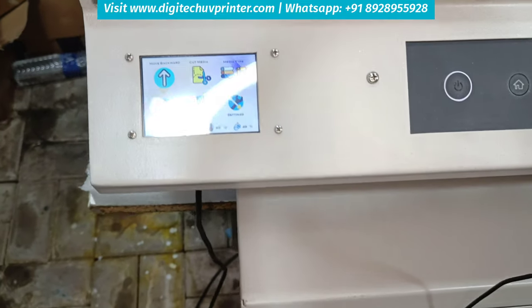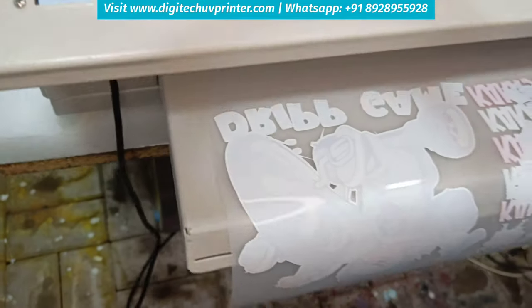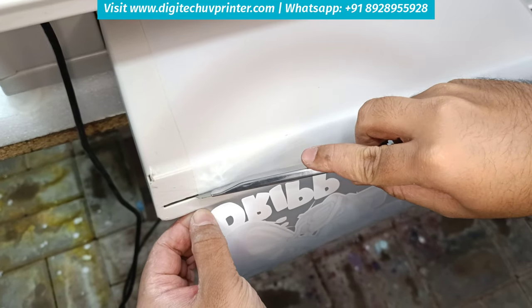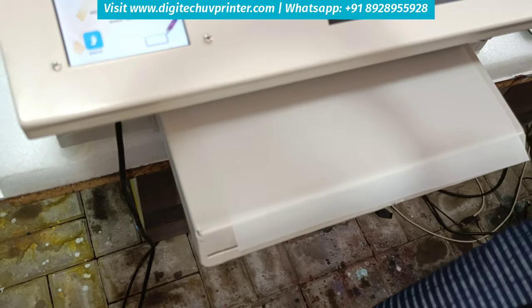Now I will show you the cut feature. I am pressing cut. The media is out now till the cut position. You can cut, and after 30 seconds the media will get back inside automatically.